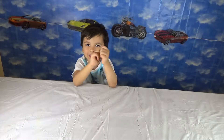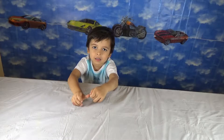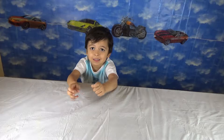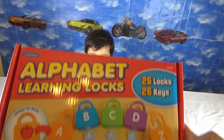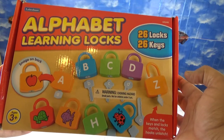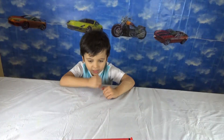Hello everyone, we are back again with something cool, something new. Today we are going to try alphabetical learning locks with ESA. We have 26 locks and 26 keys. Let's figure out how ESA is going to do it.